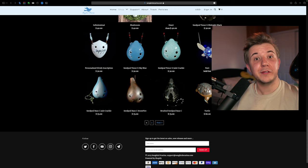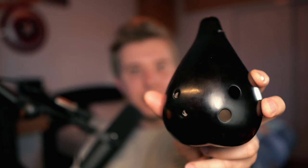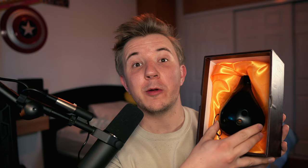This ocarina has a fully chromatic range of an octave and a third from C4 to E5. The Seedpod Base-C comes in three colors: Jade Crackle, Strawfire, and Brushed. I have the Strawfire option. No matter which color you get, the ocarina comes in a really nice, large, padded box with a satin-lined interior. $73 for a Base-C ocarina with such nice aesthetics and a really nice box — that's a hard deal to beat.